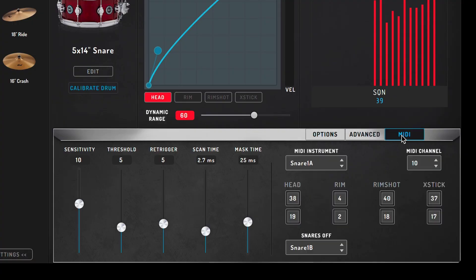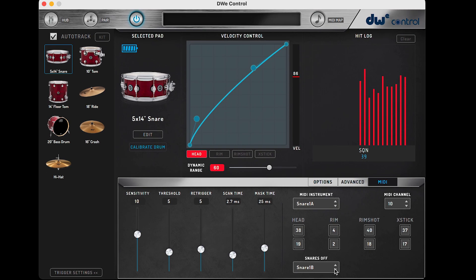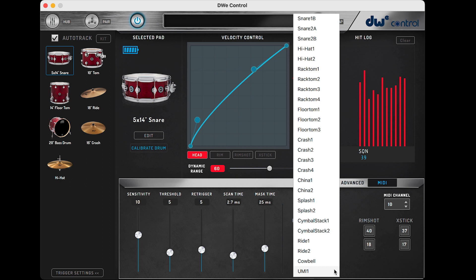Now let's switch over and explore the MIDI tab. This is where each drum and cymbal's MIDI note and MIDI channel number are shown. The default MIDI channel is 10, as it is common for drums and percussion in the synthesizer and software worlds. Also, we have the option to use the snare throw-off to select two different sets of sounds with the snare throw on and off option.